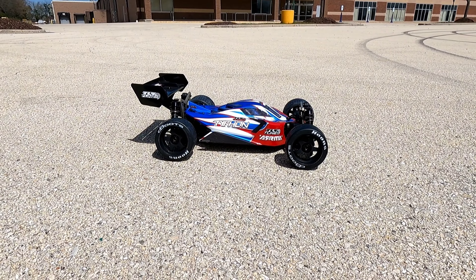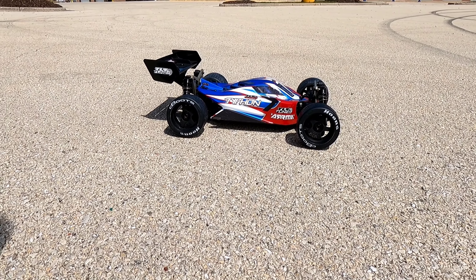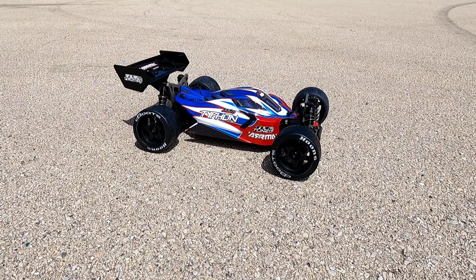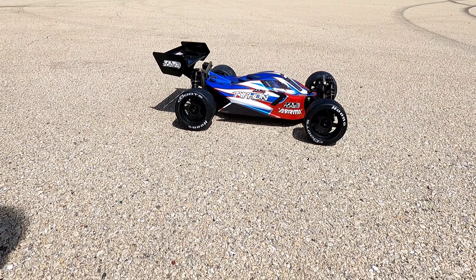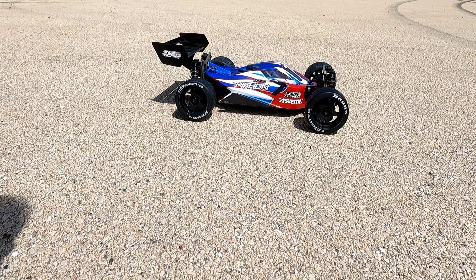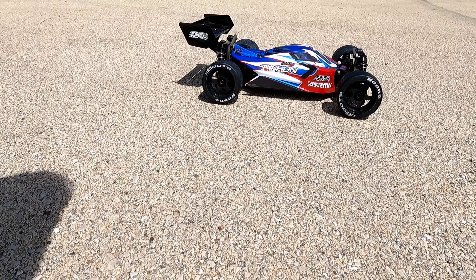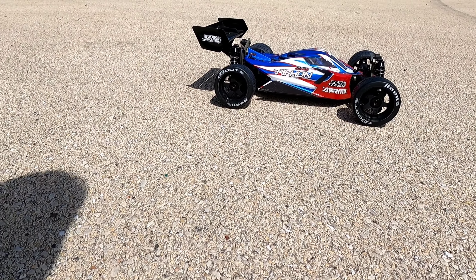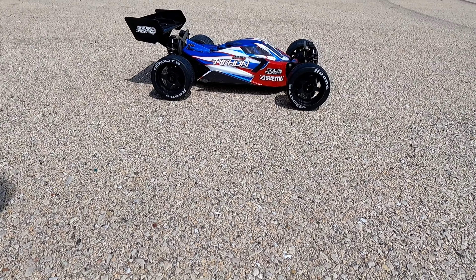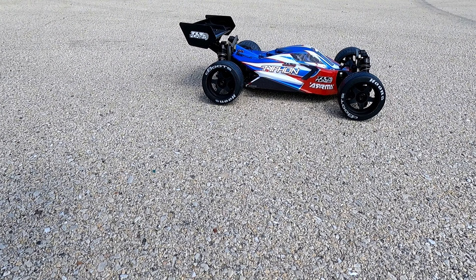All right, got the Typhon TLR out today, gonna try out some road wheels for it. Got some dBoots Hoons in the white compound — interesting to see how this will handle on road with the new tires. I'm gonna try and do a speed run as well, want to see how much top speed I lost because they are a little shorter than the factory off-road tires. All right, let's get out and have some fun.